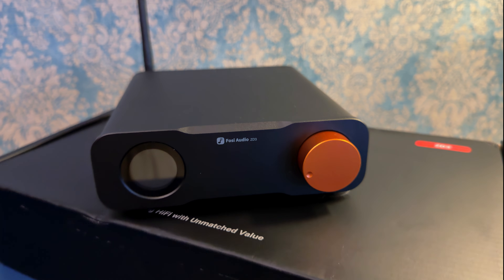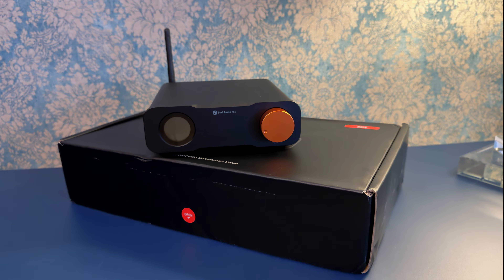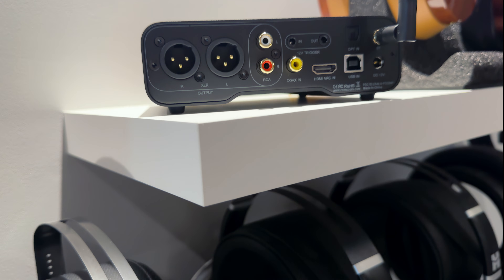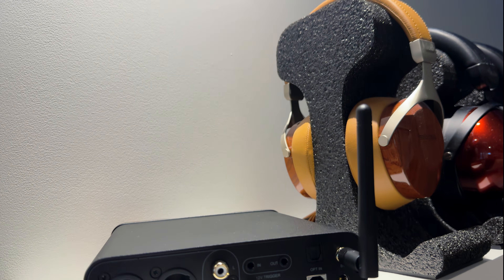Another handy feature is bypass mode, which lets the ZD3 skip its internal volume control and send out a fixed-level signal. That way, if you're using a dedicated preamp or integrated amplifier, you get the purest, most direct output possible. You also get trigger in and out, so the DAC can power up in sync with the rest of your system — switch one device on and everything follows.